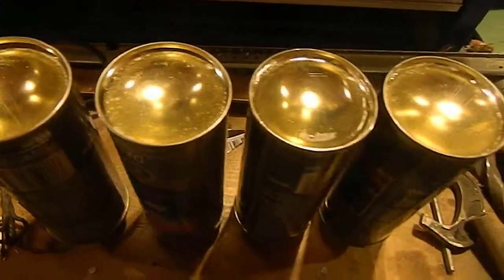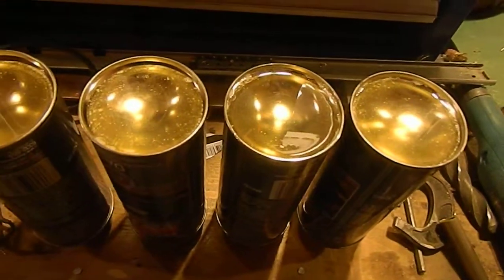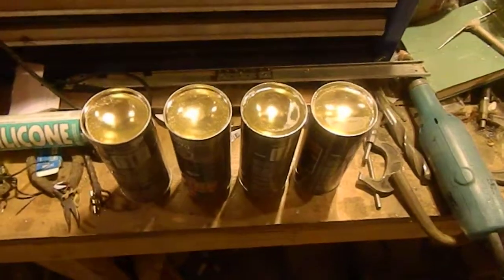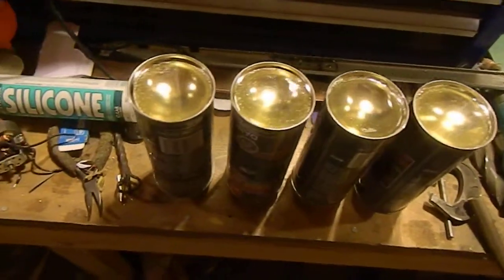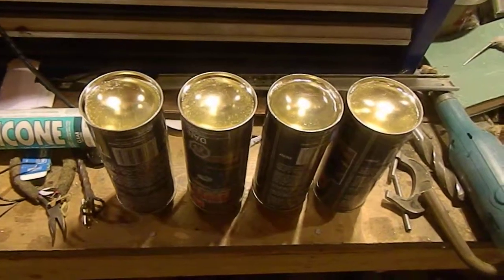I filled them with poorly mixed epoxy made by West Systems, and once they've hardened I'm going to break them out and epoxy them together flat side to flat side, creating bi-convex lenses.